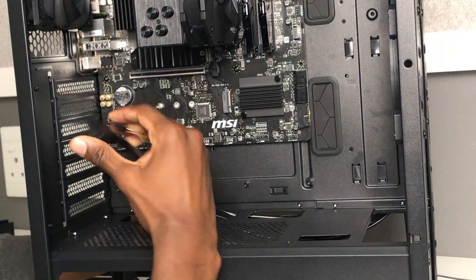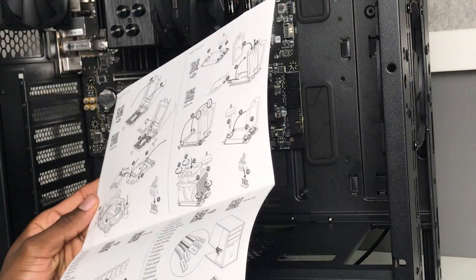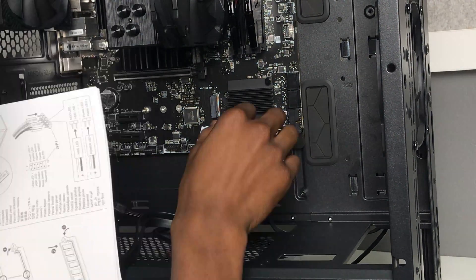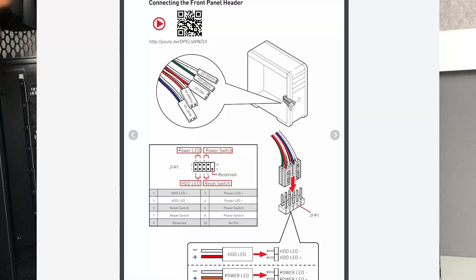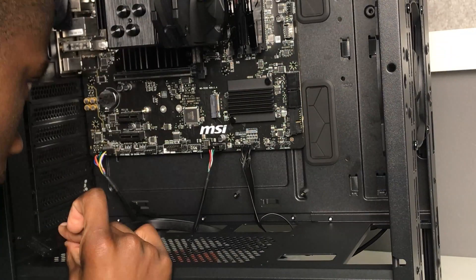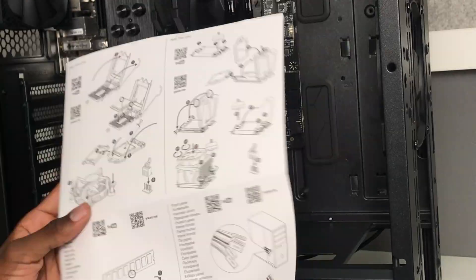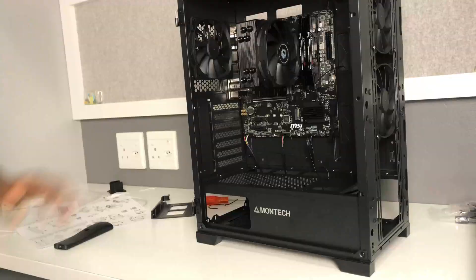Next up we're going to be connecting the case to the motherboard. First you're going to make sure you connect your HD audio, then connect your USB, then connect your power and reset switches. After that you're going to connect your fans to the motherboard. This depends on the type of case and motherboard you're using and the number of fans you have, but I only have three fans so I had to connect all the fans directly to the motherboard.